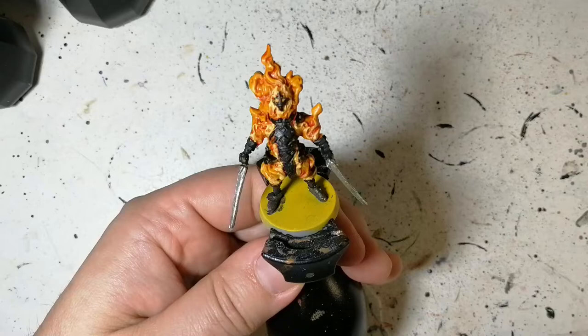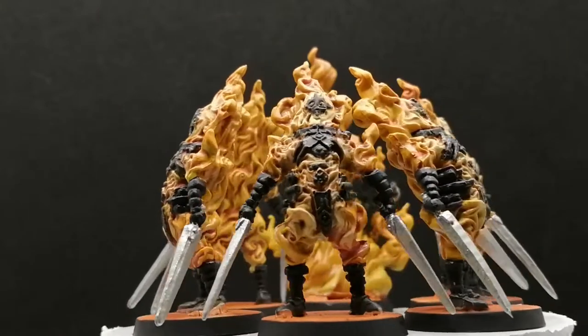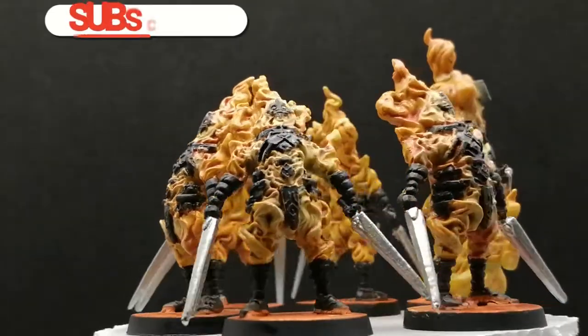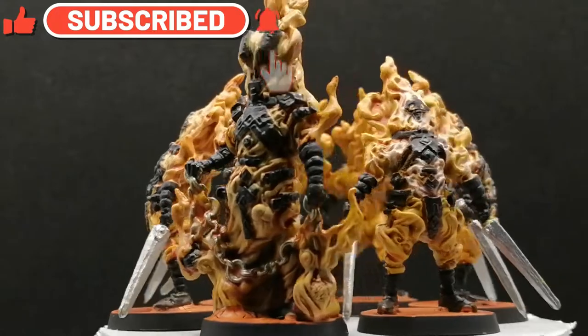We're putting the final touches on — a little bit of Light Dry Earth on the base and a little Griff Hound Orange to make it look like a lava floor that's crackling. Thanks for watching and we'll see you all in the next one.